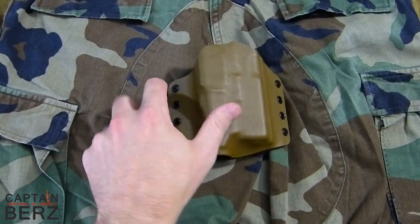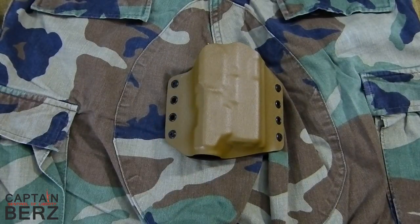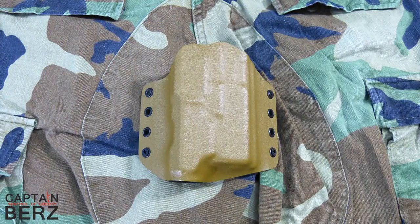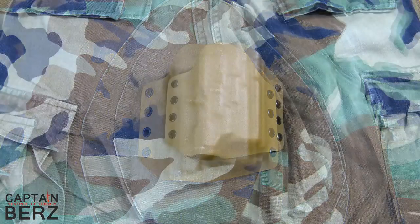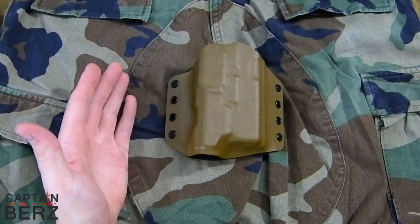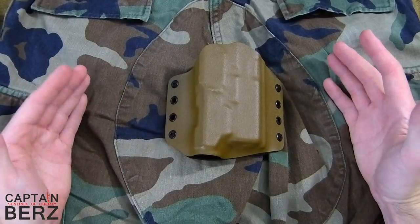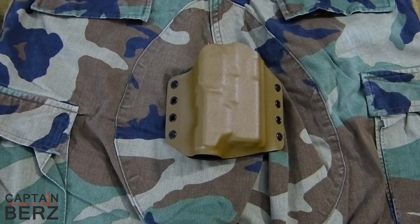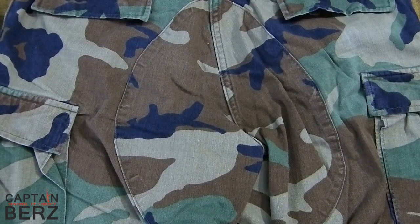Let's go to our old trusty favorite — coyote brown. Coyote brown doesn't blend in with this at all. Even the brown color, it doesn't work, not even in the slightest bit. It really bounces off the other brown and is very pronounced. So if you're looking for something to blend in, this is definitely not going to blend in, even though it is one of my favorite colors.